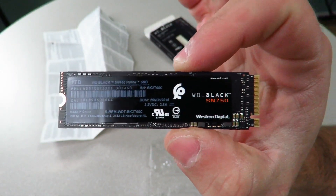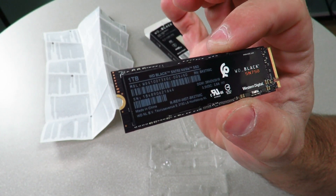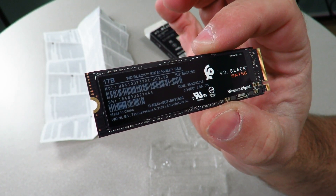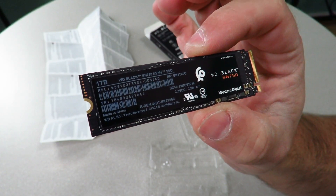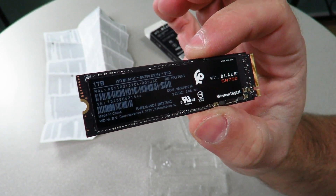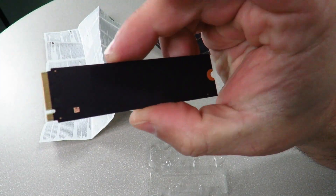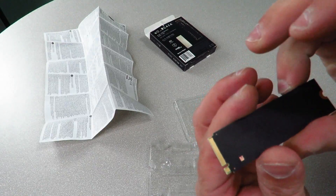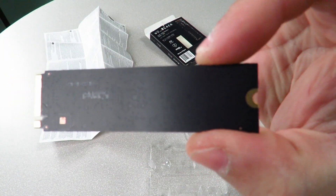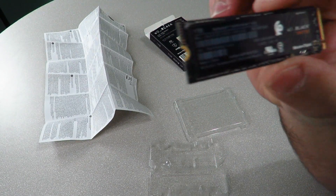And then we have the drive itself — slim, sexy little drive, honestly incredibly tiny. The label reads 1TB WD Black SN750 NVMe SSD. It's got the model number, serial number, made in China, and the logos. Along the back it's almost clear — if you look closely you can see all those little dots.